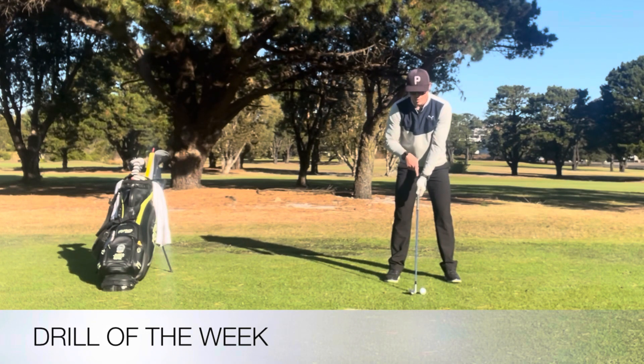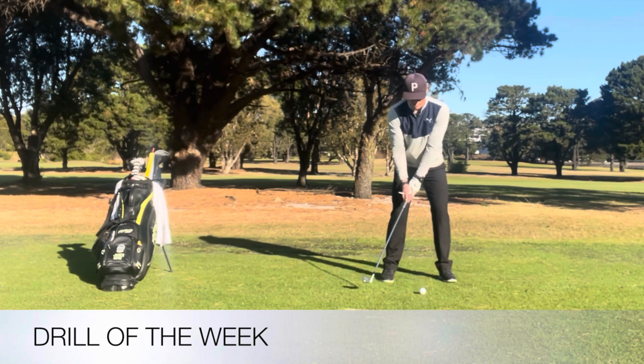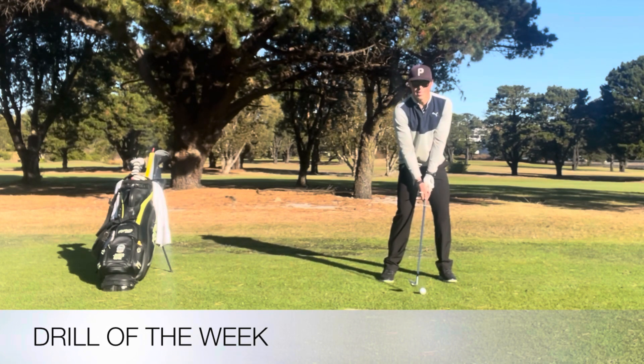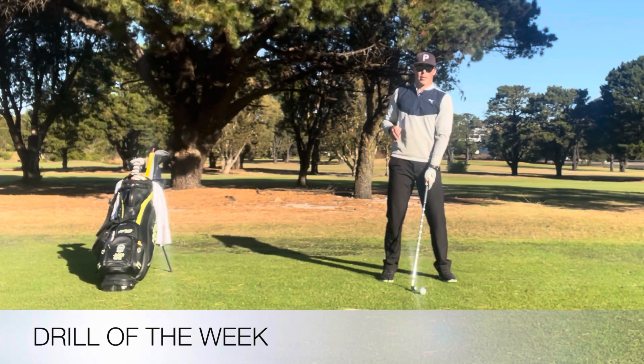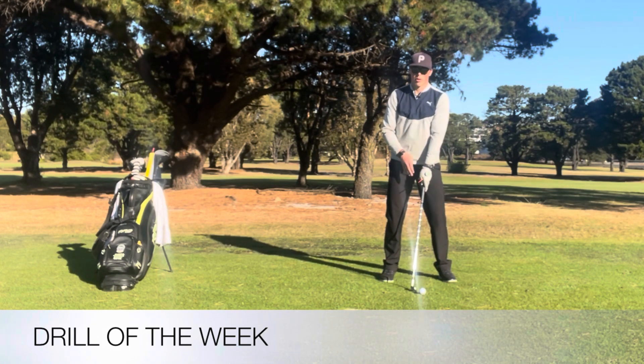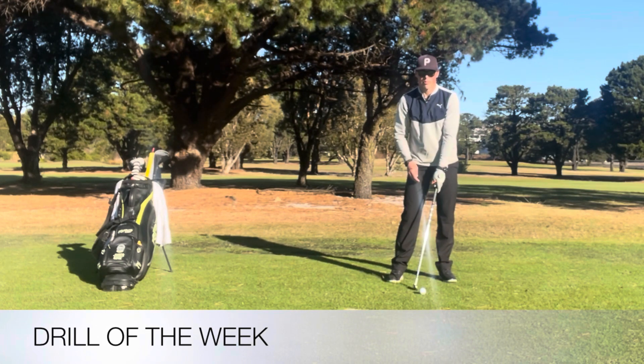And then the other option is the lead hand is more on the left side of the grip handle and the tee is pointing more to the left, and that's somewhat of a weak grip. That's going to promote more of an open face at impact, generally if you're trying to hit a fade. So knowing what your shot shape is, you can get your grip to promote the right face angle to the club path to help produce the shot shape you're after.